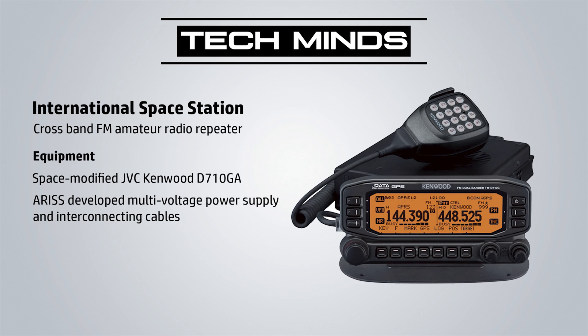The hardware for the crossband repeater was launched on board a SpaceX supply mission to the ISS on the 5th of March 2020. The radio itself is a space-modified Kenwood D710GA transceiver.